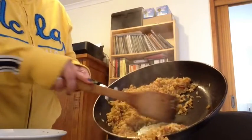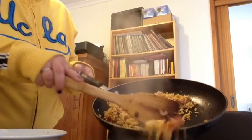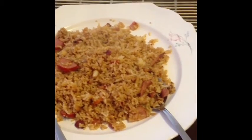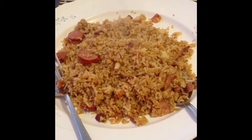It looks really yummy! Okay, this is the finished product — looks really yummy! Basically, since my food today is more of a leftover, I also have soup from last night's dinner.